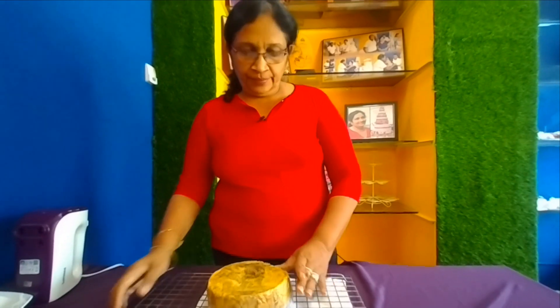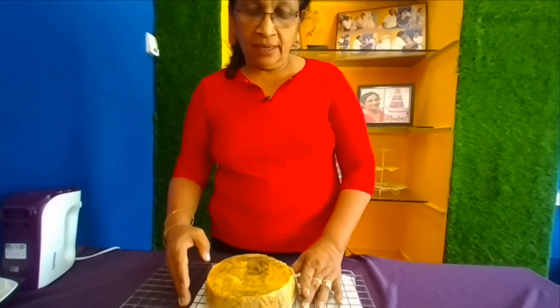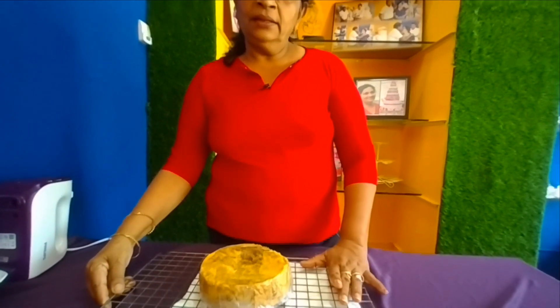If you like this coffee cake, please comment on the video. If you like this video, please like and subscribe to our channel. This coffee cake has a good taste.